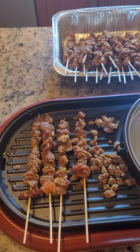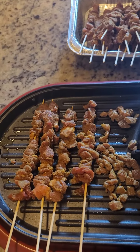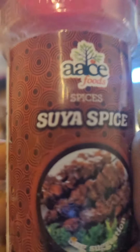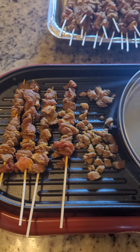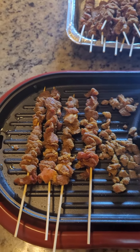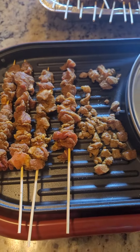Hello YouTube angels, so today I'm just making soya and I want you to see some of the seasonings that I've used. Use any kind of all-purpose seasoning that you want — you see it — soya spices. You want to add some type of seasoning that has salt, because this right here doesn't have salt.